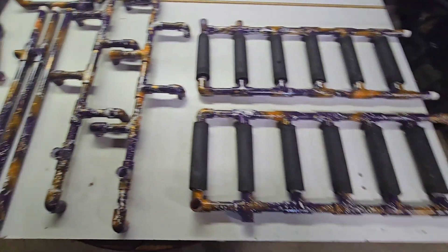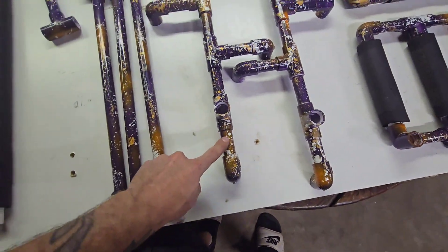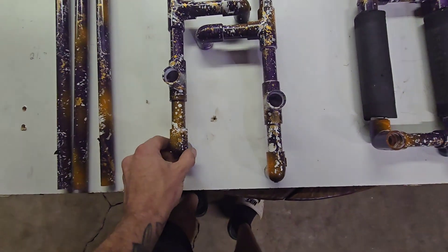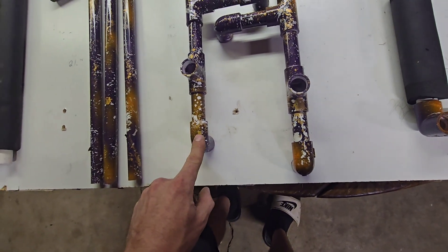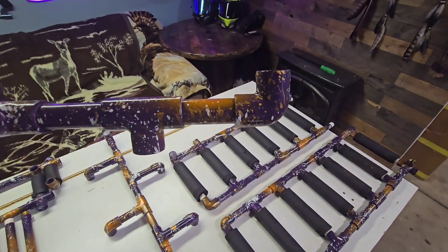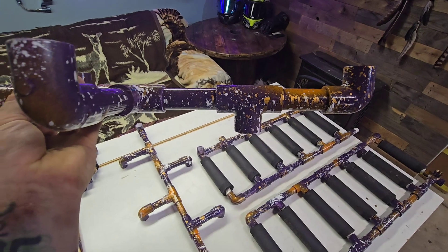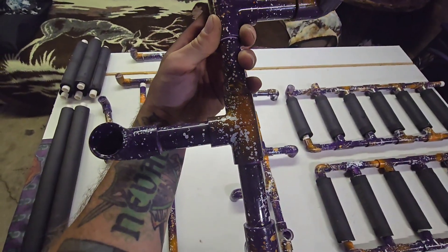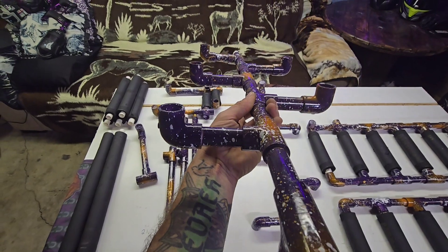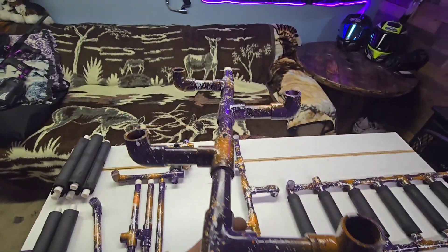Moving over to the mask rack: take three and a half inch sections — the outsides are going to have a ninety-degree facing up (these are actually upside down right now). It's going to be a three and a half inch piece, a T-pipe facing down, a three and a half inch piece, a T-pipe facing out with a three and a half inch to a ninety facing up. You do that all the way down, alternating the side that the T-pipes go.